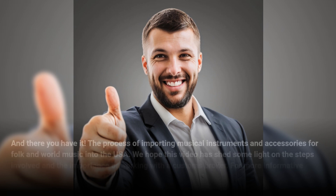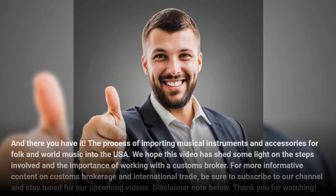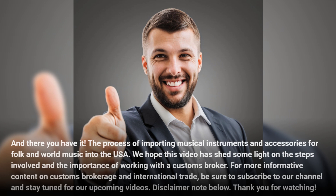And there you have it — the process of importing musical instruments and accessories for folk and world music into the USA. We hope this video has shed some light on the steps involved and the importance of working with a customs broker. For more informative content on customs brokerage and international trade, be sure to subscribe to our channel and stay tuned for our upcoming videos. Thank you for watching.